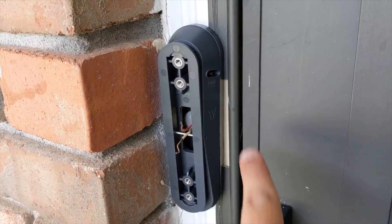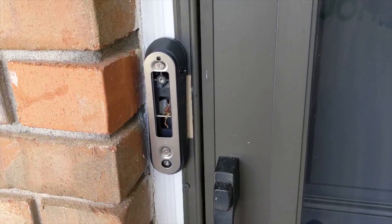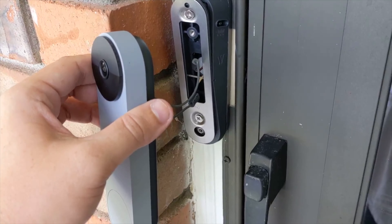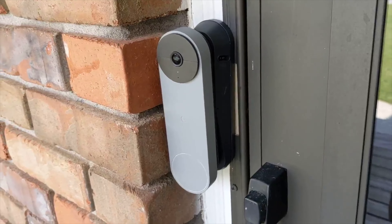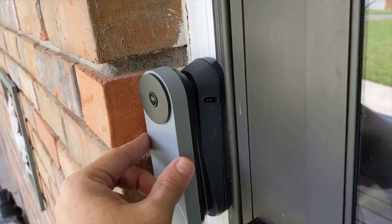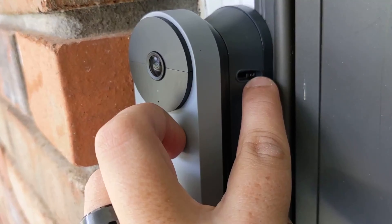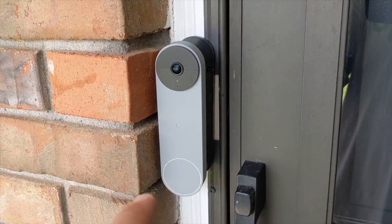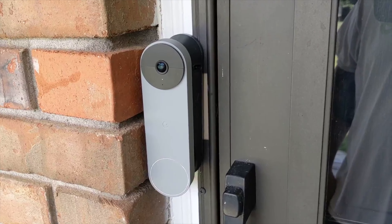With the doorbell off, remove the existing plate because you'll need that plate off for your Wasserstein accessories. So here's everything lined up: the plate with two screws needed — no anchors needed in my case. Once the plate's on, this part snaps into the plate in whichever direction you need. Then use the two screws to mount the plate, and put your doorbell back on once you've run your wires through.